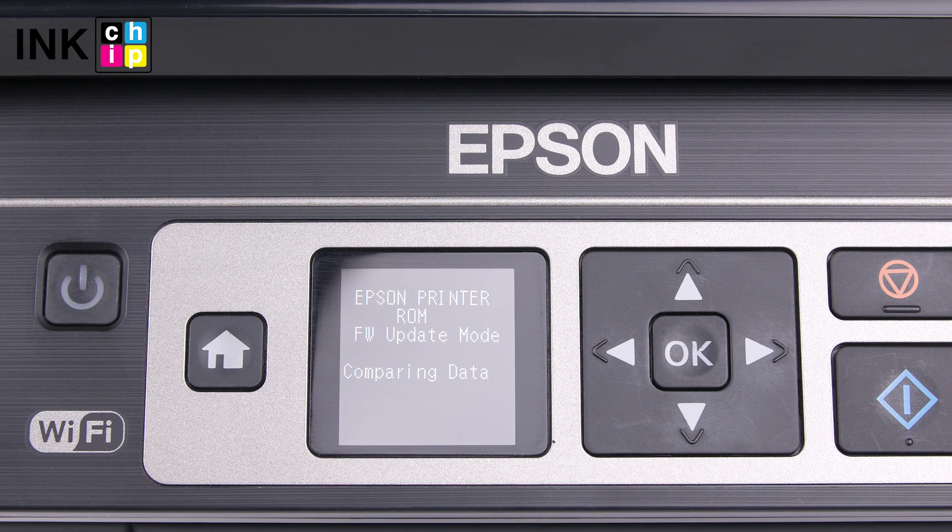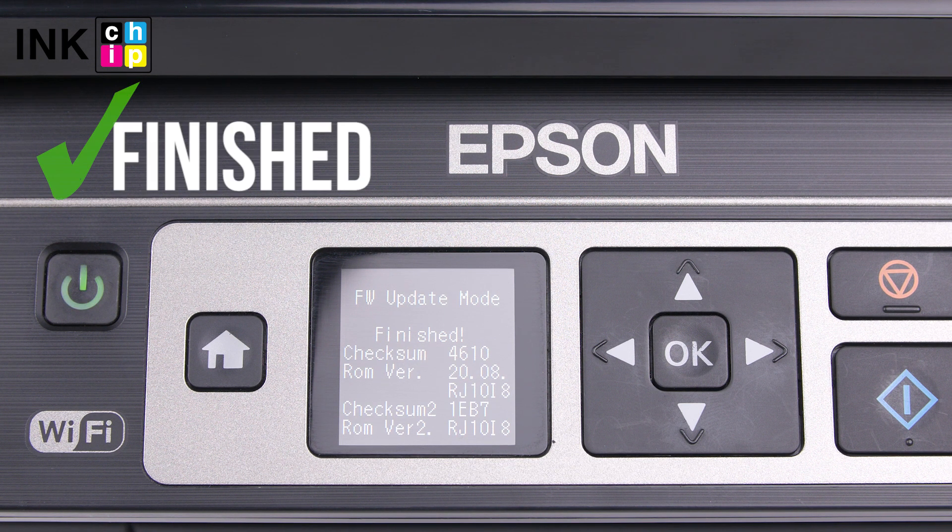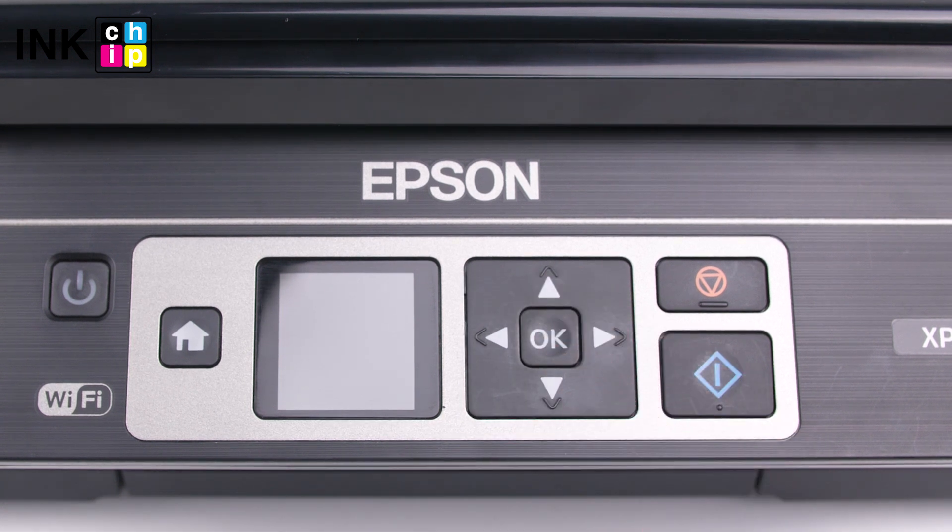This might take several minutes. When the process is complete, you will see the finished message. Click OK. After that, the printer will turn off.